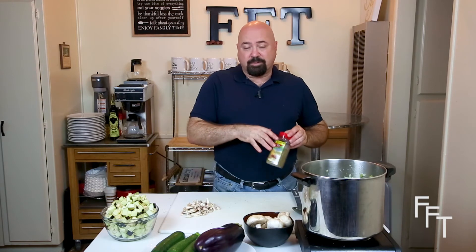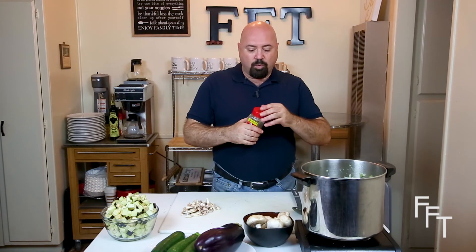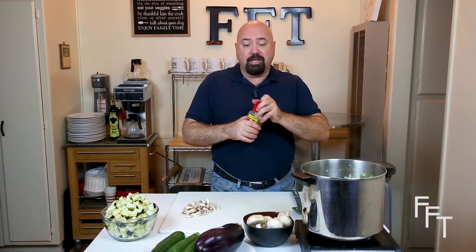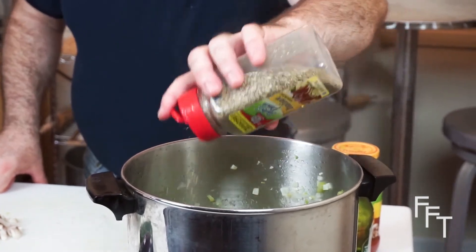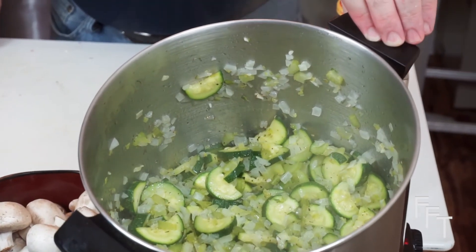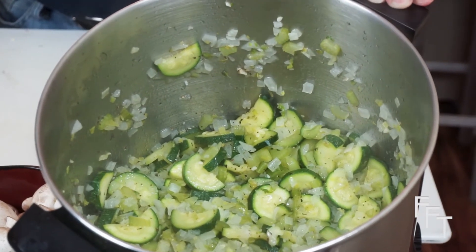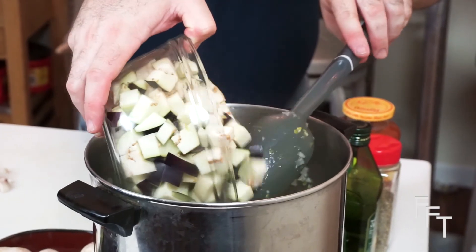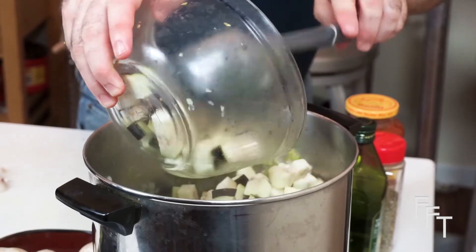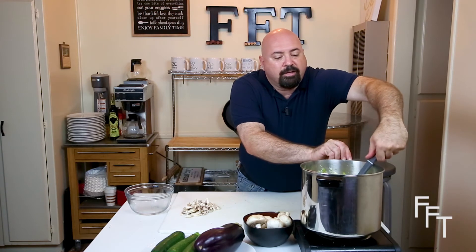Now that the zucchini has been in for quite some time, it's starting to become translucent and the seeds are starting to melt out. We're going to add the Italian seasoning — a blend from McCormick's — in a generous amount. With the seasoning in, you can see the herbs and spices throughout the dish. Now we're going to add the eggplant and fold it in so that it's completely coated with the celery, onions, and zucchini.